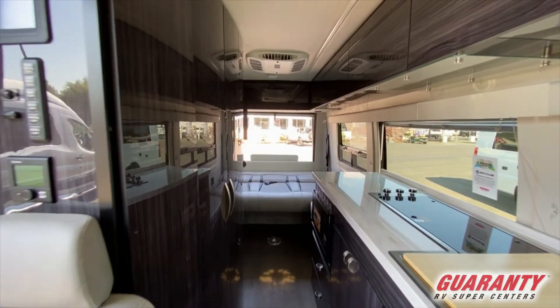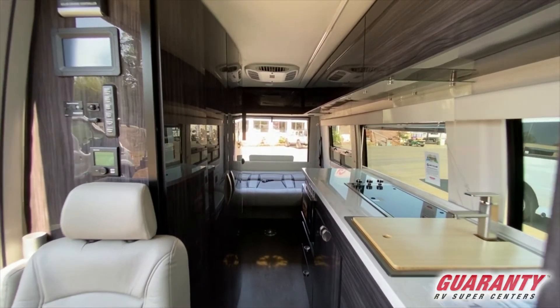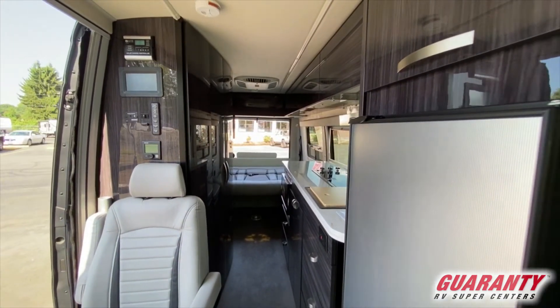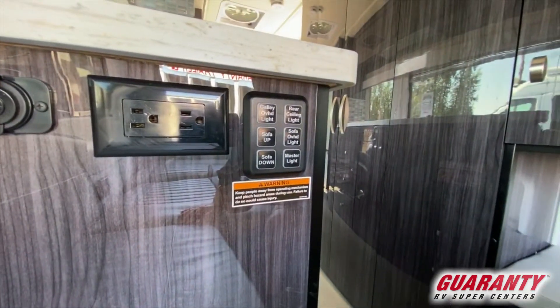You've got a third seat up front, which is very nice to accommodate a person and have three seating positions up front and two or three in the back.